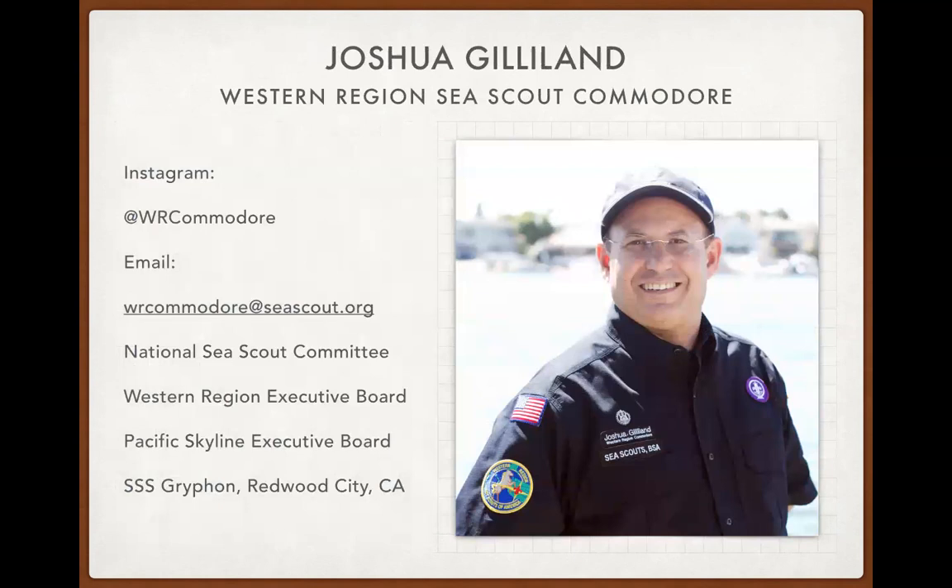I am Joshua Gilliland. I'm the Western Region Sea Scout Commodore, based in San Jose, California. I'm a member of the National Sea Scout Committee and on the Western Region Executive Board. My home council is Pacific Skyline, and I grew up on the Sea Scout Ship Griffin in Redwood City, California. You can follow me on Instagram at WR Commodore.